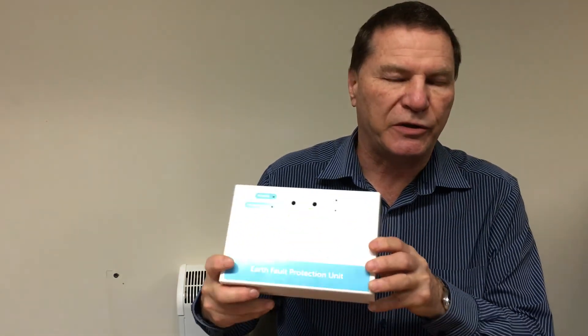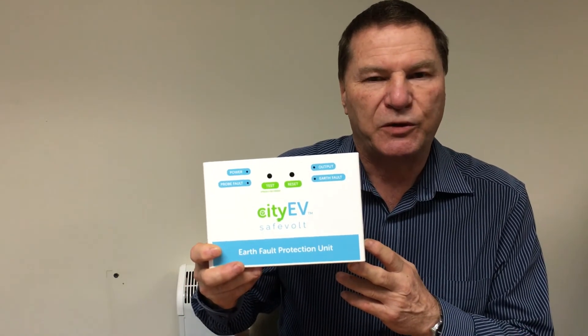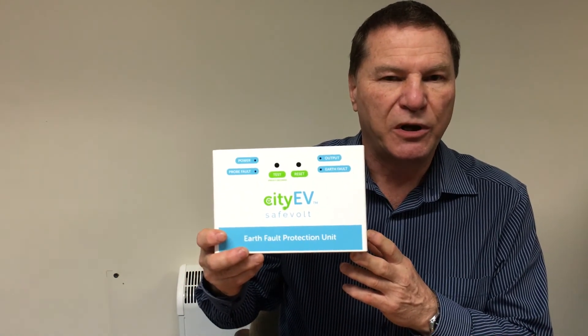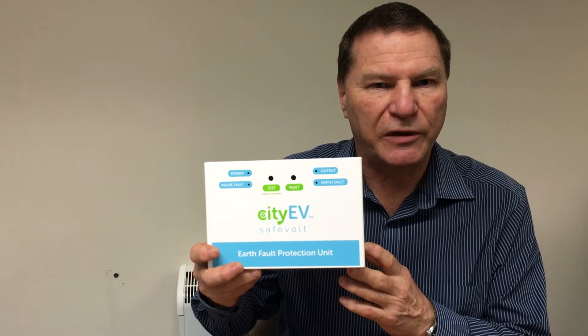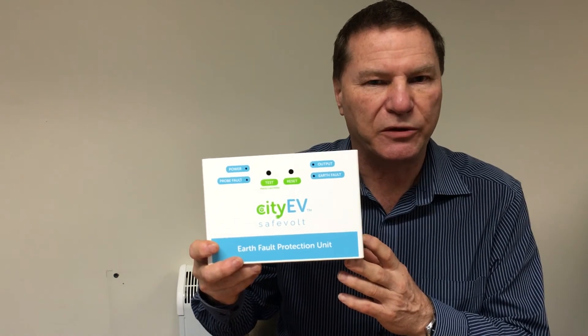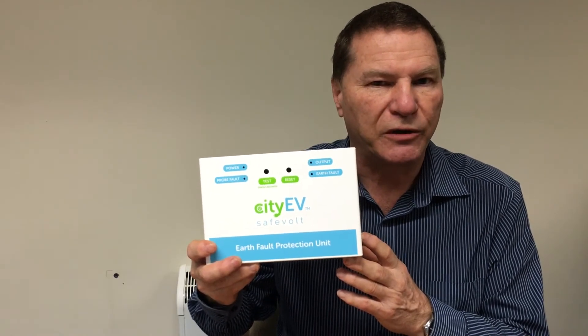Type B RCDs have the disadvantage that they are very expensive compared to standard Type A RCDs — in many cases several hundreds of pounds. In addition to the PME protection, the CityEV Safe Vault also incorporates Type B RCD functionality, meaning it will trip if it senses a DC leakage current of greater than 6 milliamps. This represents a considerable saving on EV installation costs, as only a standard Type A RCD is then needed to protect the EV circuit.